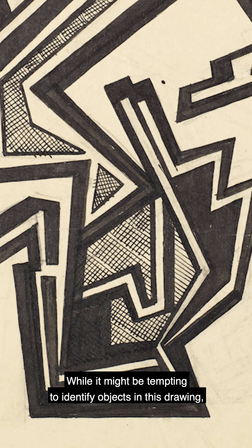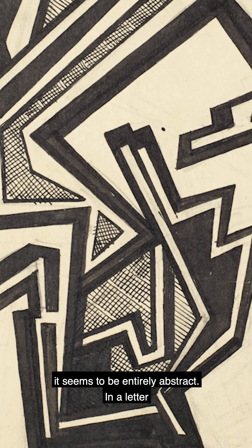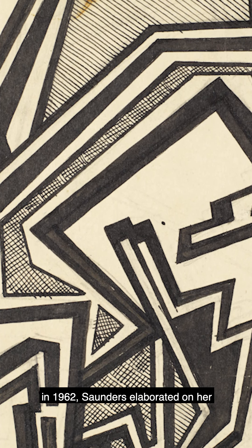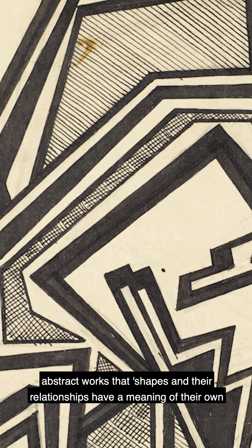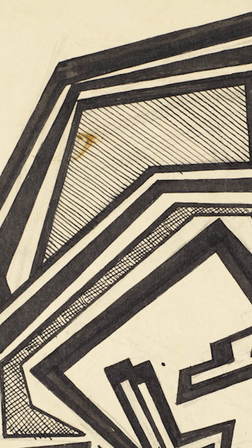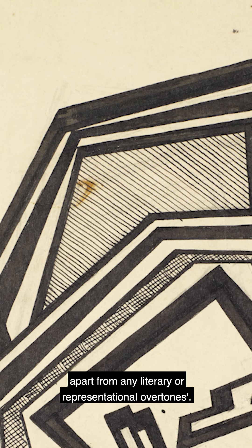While it might be tempting to identify objects in this drawing, it seems to be entirely abstract. In a letter in 1962, Sanders elaborated on her abstract works, that shapes and their relationships have a meaning of their own apart from any literary or representational overtones.